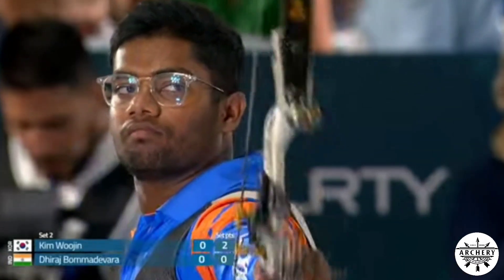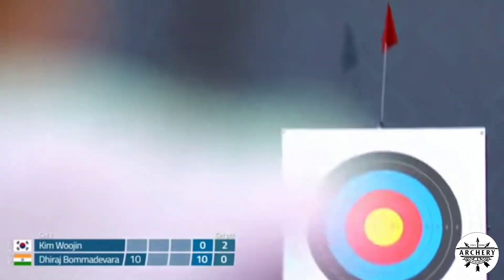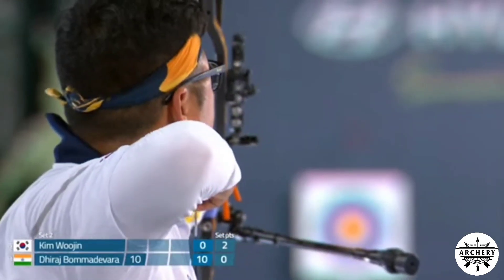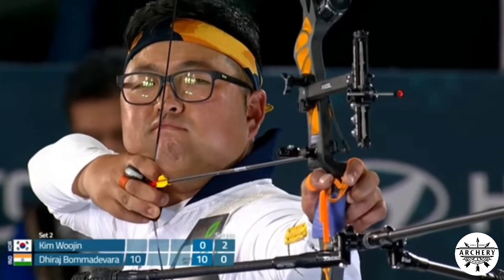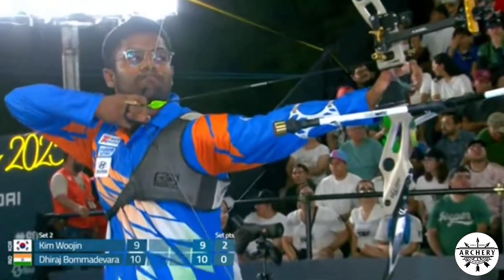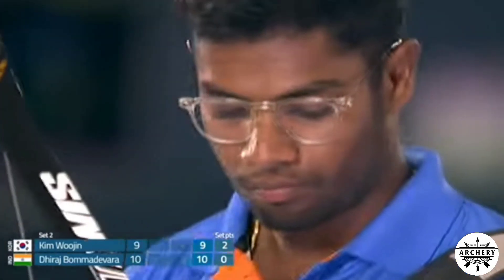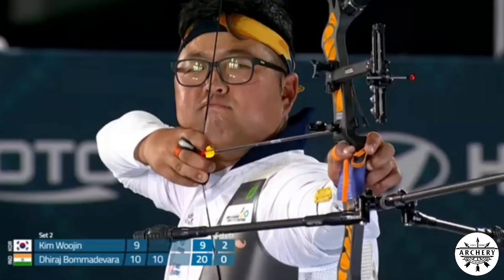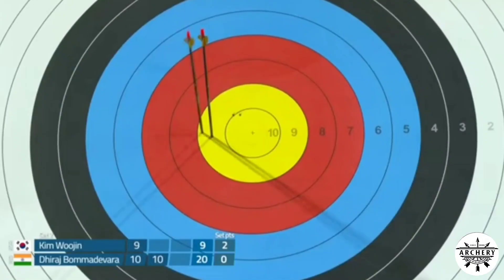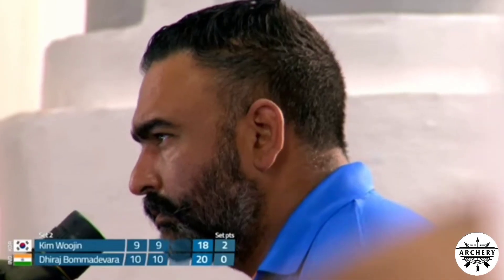Deraj Boma Devorah from India shoots first in the second set and goes straight back into the middle of the target. He needs to fight back immediately. The commentator notes how Boma Devorah's shots are flowing very nicely with a simple and neat technique, just like Kim Woojin. India has had a lot of Korean influence in their technique and way of shooting, which is clearly visible in Boma Devorah's style.